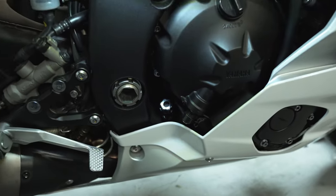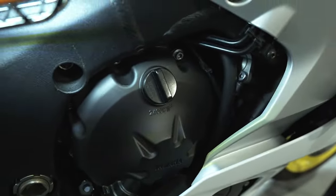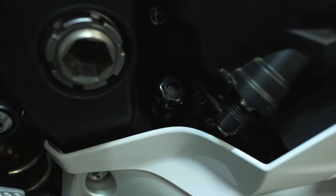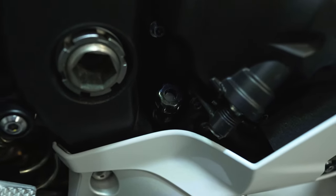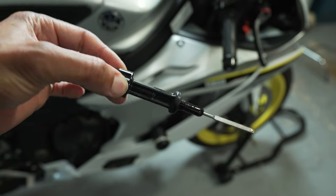On this bike there is no sight glass to check the oil level. Just come around on the side where you fill the oil up and there is a dipstick — believe it or not. There it is, and that is how you check the oil on this bike.